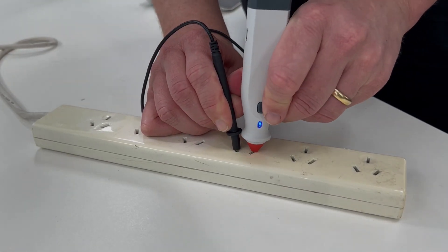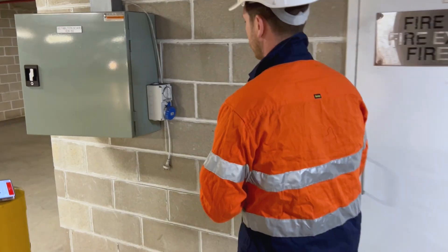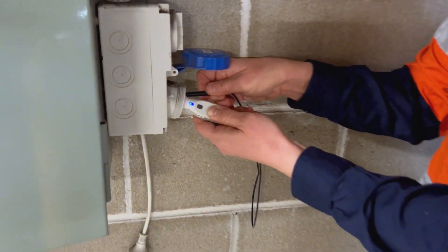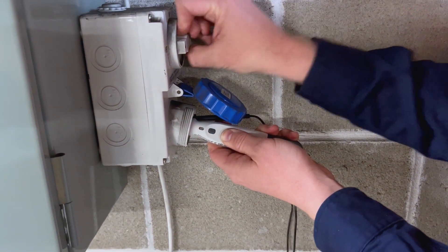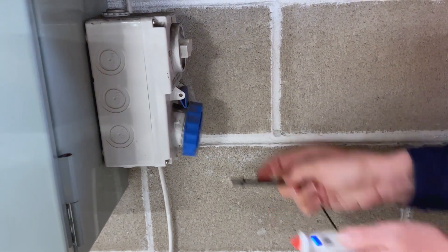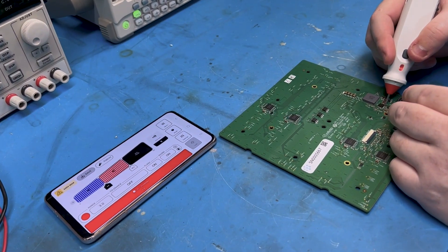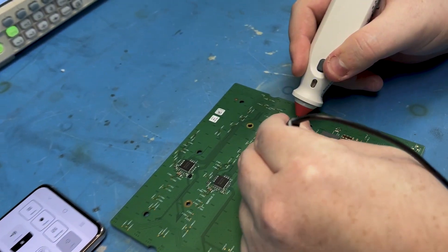Next we're showing how quickly you can check 240V live mains — just set it up as flashing red for live mains. The great thing about this module is it boots up without the phone: just press the button, it boots up, and you can quickly do these checks when you're out and about. Last, we're showing continuity mode and how you can set different ranges — depending on how much resistance there is in the line you can set up different modes.